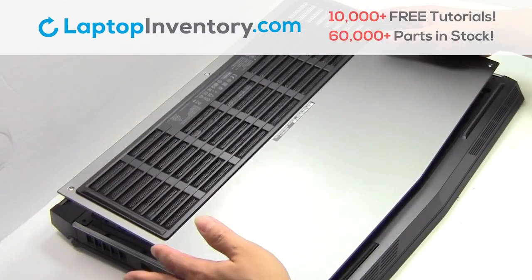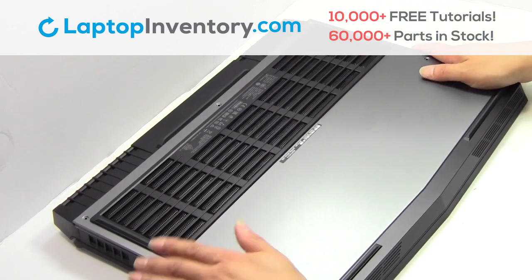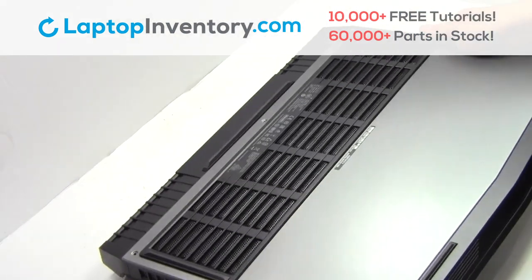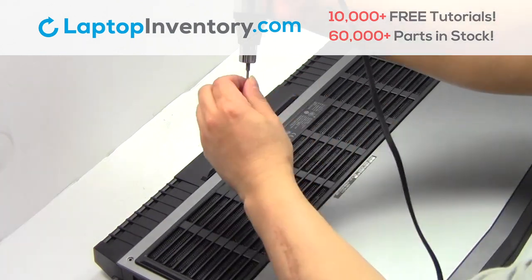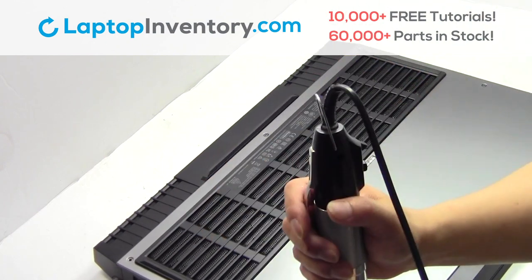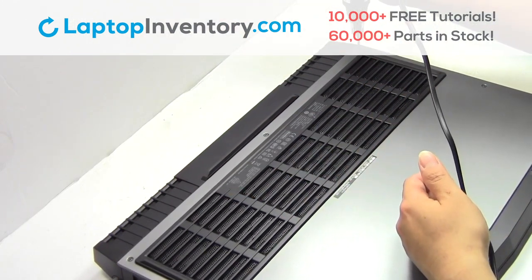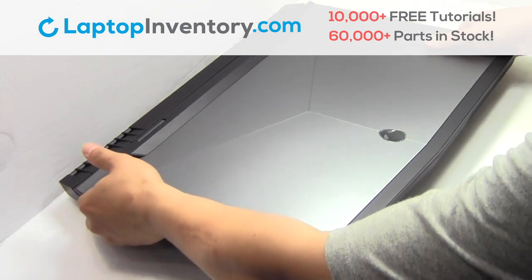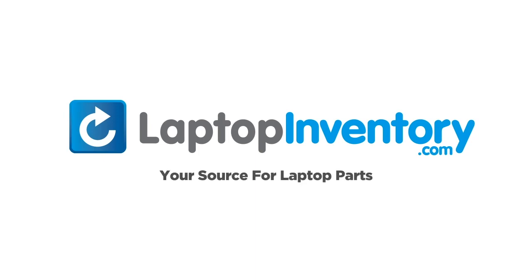Snap the plastic cover back in. Place the screws back in. That's all. You just replaced your laptop hard drive. LaptopInventory.com, your source for laptop parts.